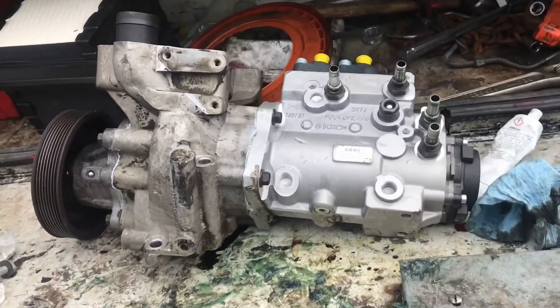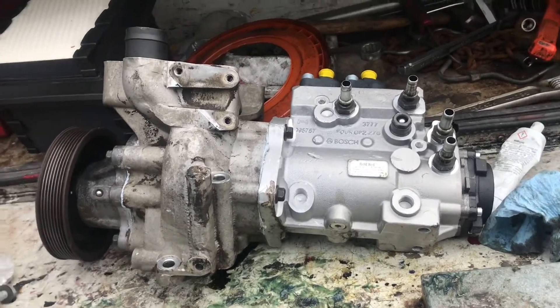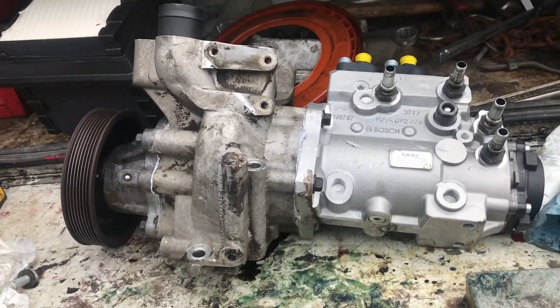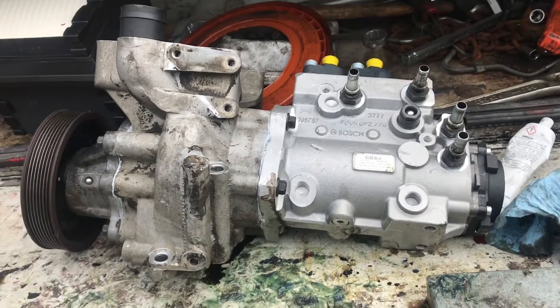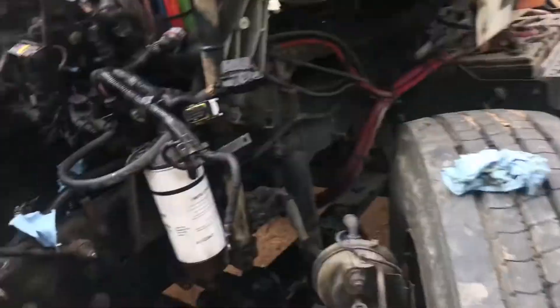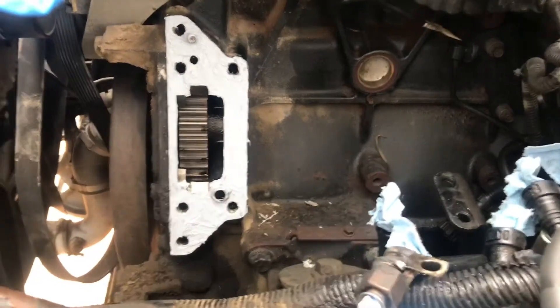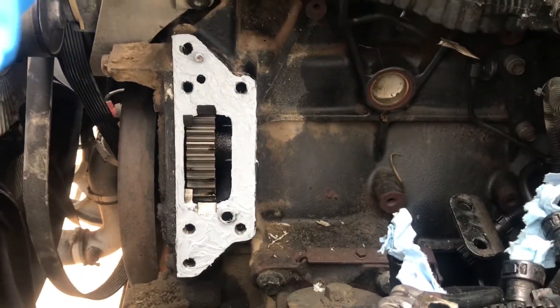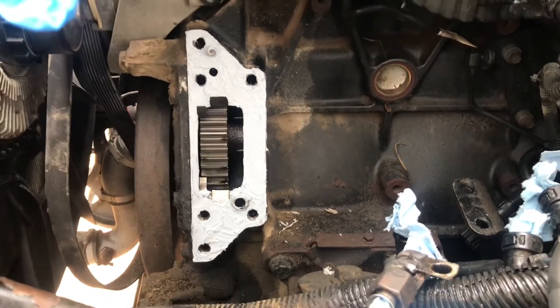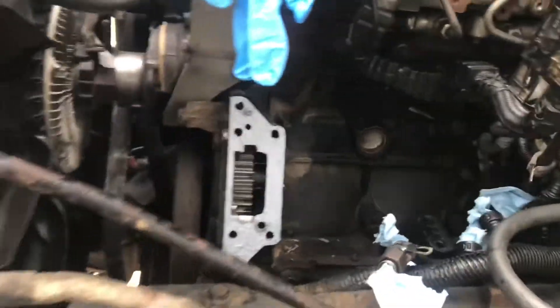We got the pump and housing all together. I didn't have the special tool, so I took it to the dealer and had them do it for me — paid them about $150. The tool itself is around $300. We got the surface all cleaned up, wiped down the silicone, and now we're going to install the pump and housing.